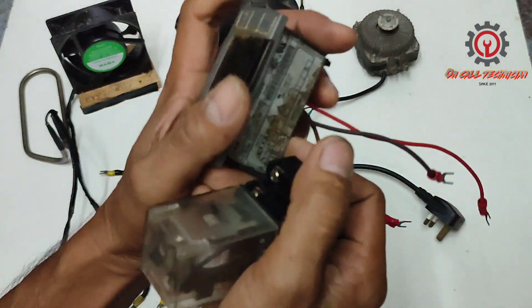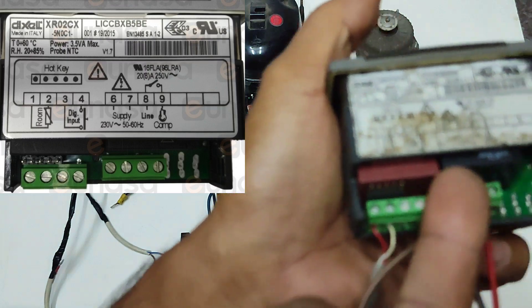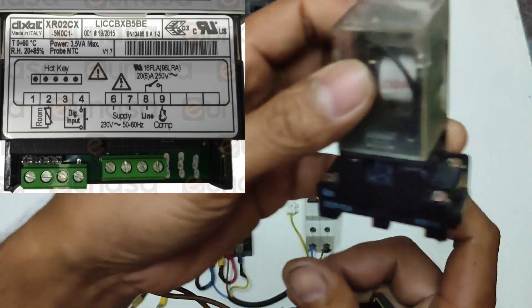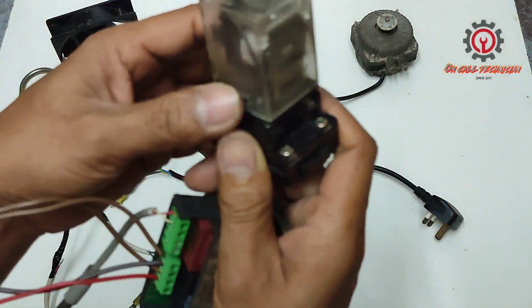Since our XR-02CX has only one relay output, we're going to wire up all the components here.